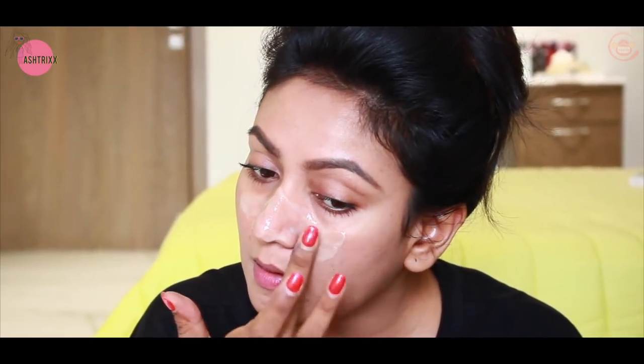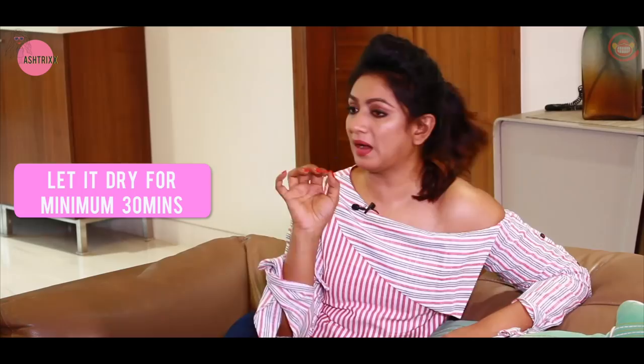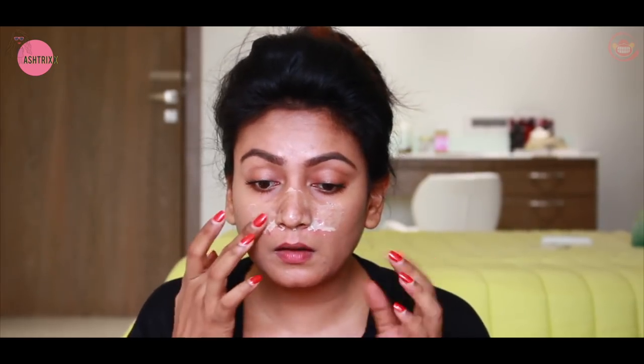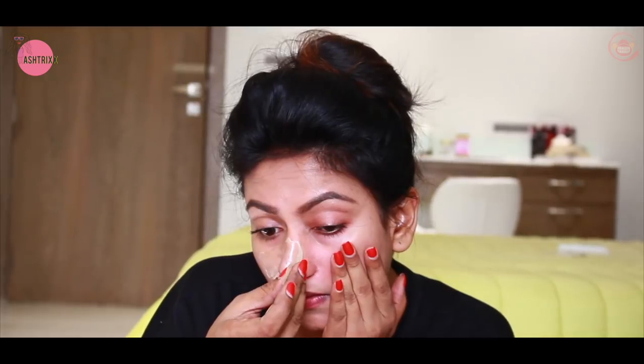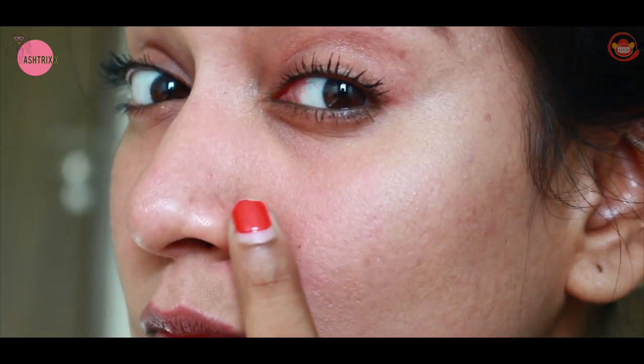Apply the mask on your nose and on your cheeks — on the edges too. Leave it on for about 30 minutes. When it is totally dry, it is time to pull it off. Once you pull it off, you will see the blackheads have been pulled out. That is the DIY home remedy I always use to clear my blackheads.